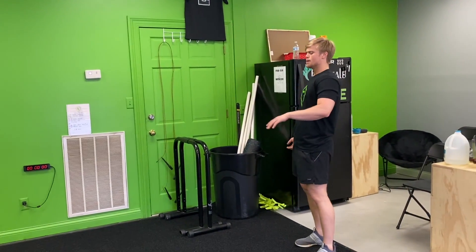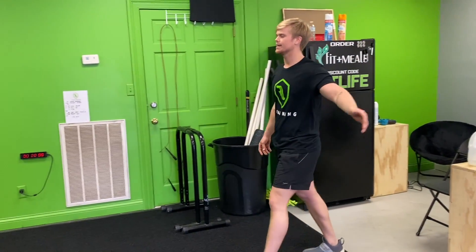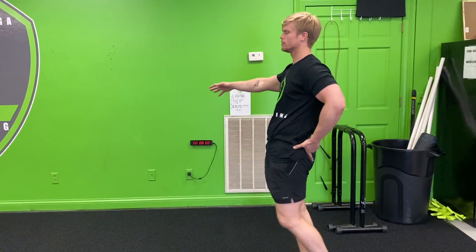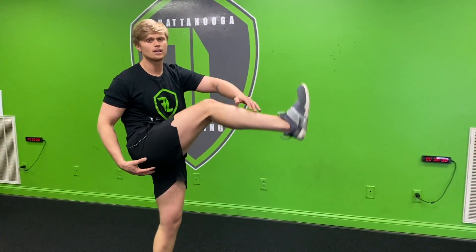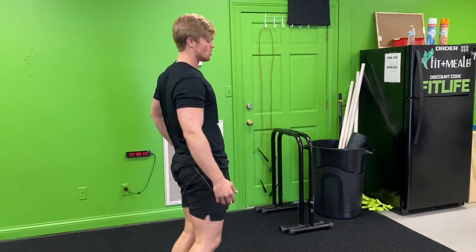We're gonna start right here with a walking Frankenstein. You're gonna take the opposite hand to the foot, kick it out right here, stretching that leg out as much as you can, and then step and walk. We're gonna walk all the way down to the logo, turn around, and do the same thing coming back. This is what we're gonna do with every exercise for the warm-up.